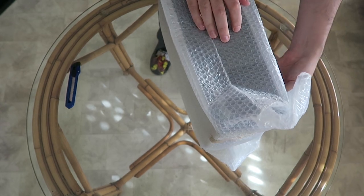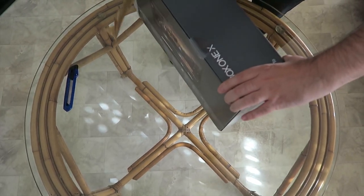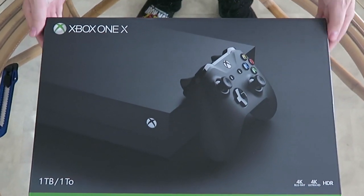Pues sí, amigos, una Xbox One X europea. Microsoft nos ha cedido esta maravilla para analizarla en profundidad, y este es el unboxing. Bueno, espera, me falta algo.